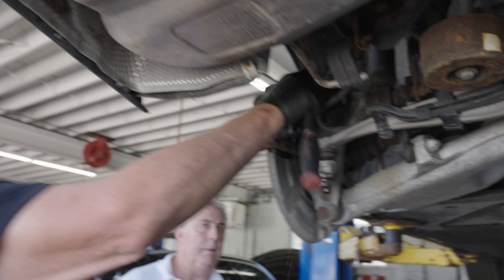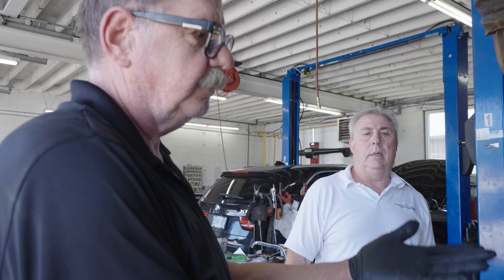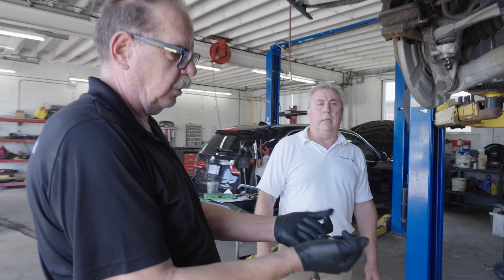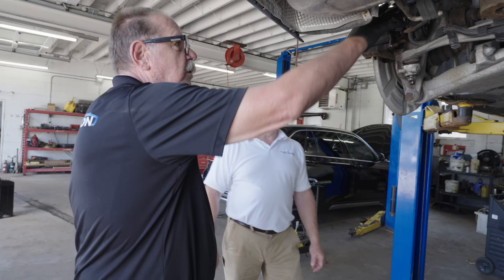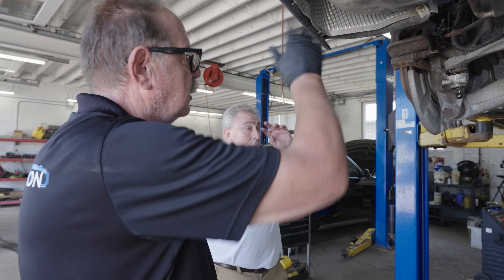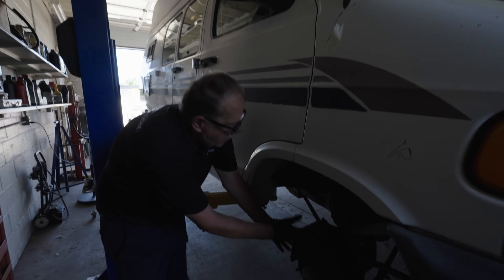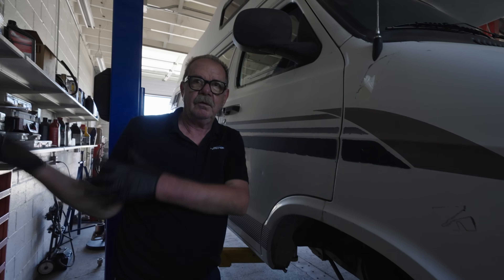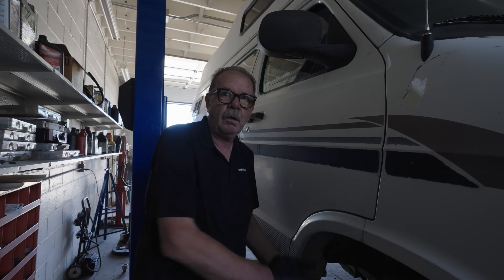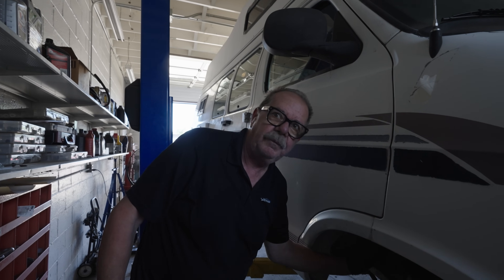Now we can close this up. Important thing — wear gloves because brake fluid will take the moisture out of your skin. Wear rubber gloves. We're going to clean this up and do the rest of it. Here we have an older vehicle, a 1998 with a huge caliper — two pistons. Moisture wasn't as important on these ones as it is on newer vehicles; they're a lot smaller, work harder, and heat up faster, which can cause an issue.